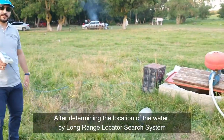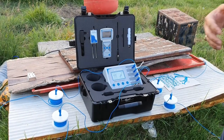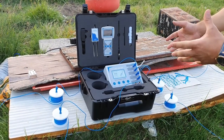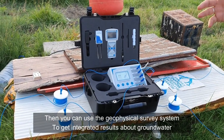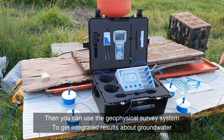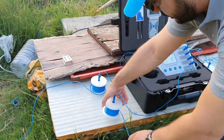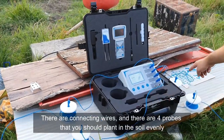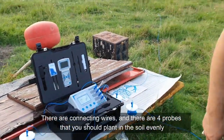Let's check the geophysical system. After finishing with the long range locator system, we will now try the device by the geophysical system. There are two methods you can use. First, there are four cable rolls — one, two, three, four — which you must insert into the ground. We will show you the probes.